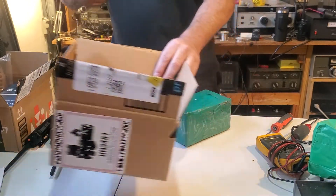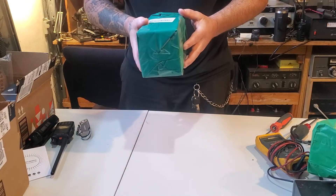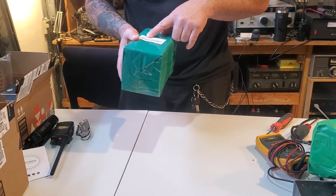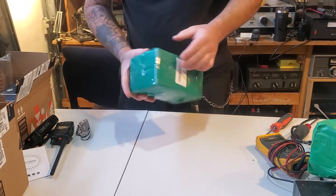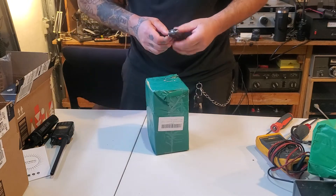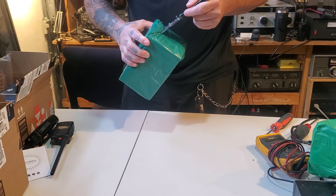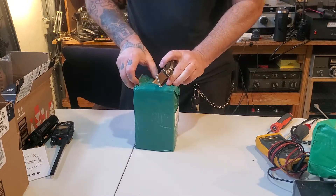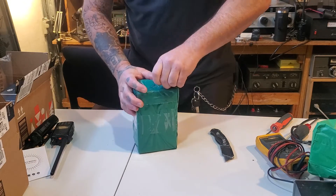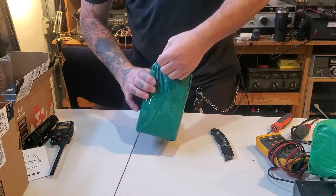Let's see what we got here — it says Baofeng UV-S9 Plus, 8 watt antenna red, plus 771 antenna. Let's get it open. I try to always open these carefully. This is from the A-Breeze seller on Amazon.